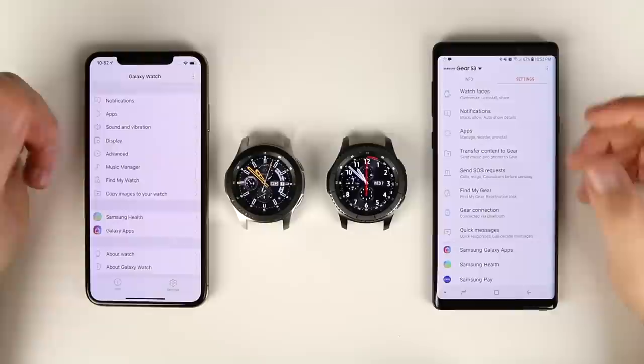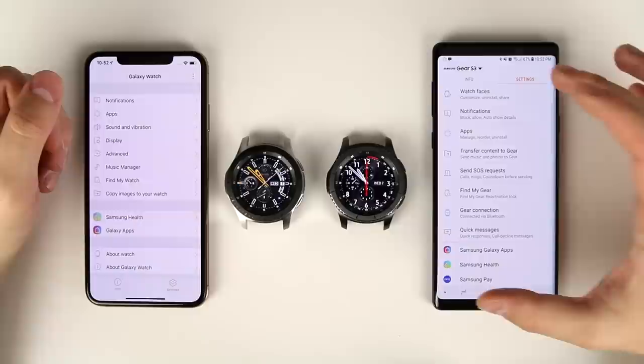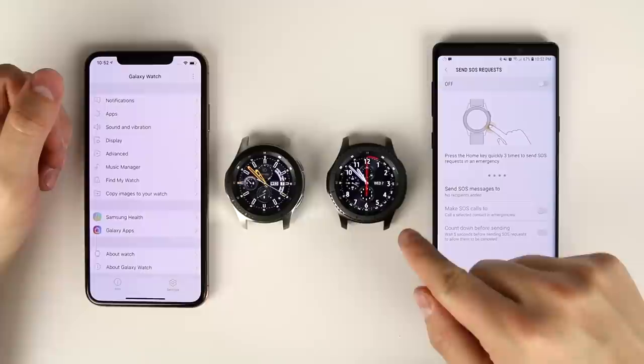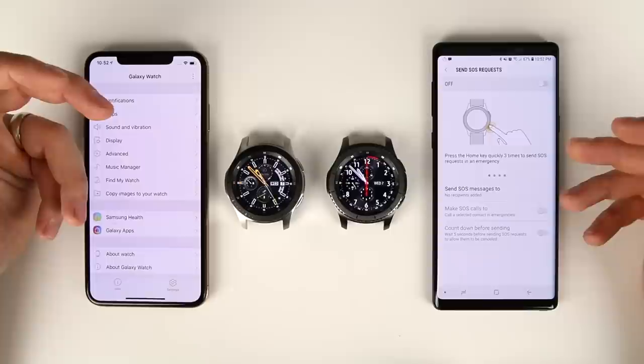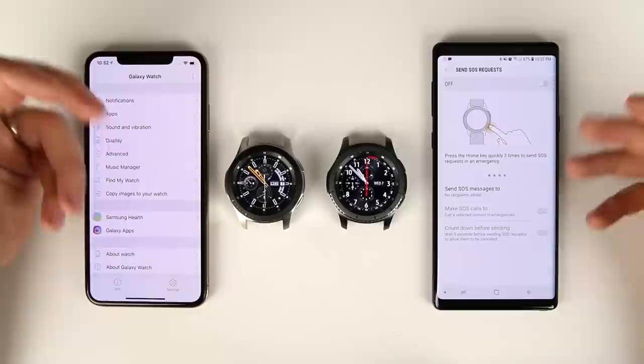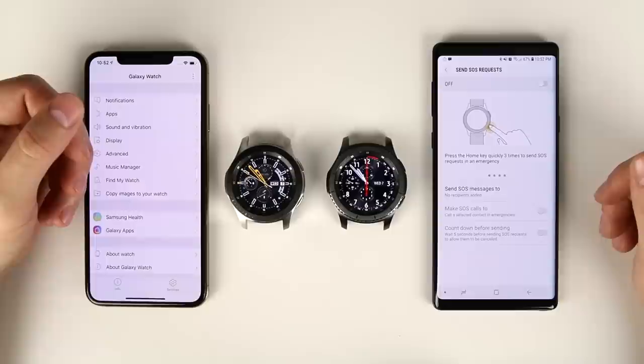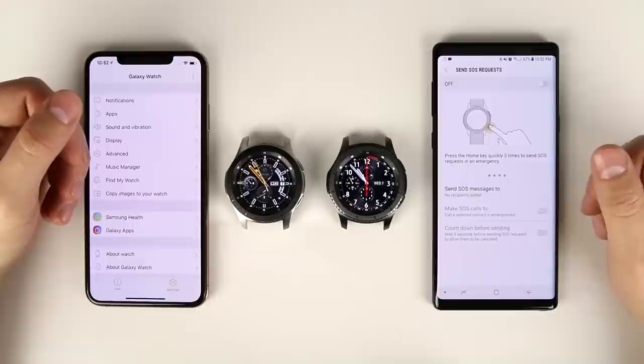An important safety feature that's missing is the ability to send SOS messages. When paired to an Android device, you can turn on SOS requests so that pressing the home button three times sends an SOS message to emergency contacts, shares your location for up to an hour, and automatically answers incoming calls at low speaker volume so contacts can listen in on what's happening. This incredible safety feature is simply not available when paired to an iPhone.